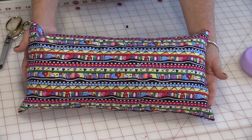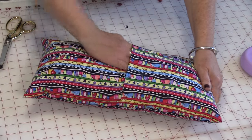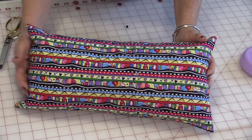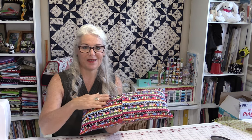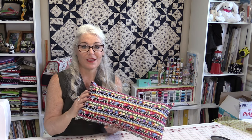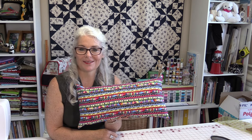Now I have a great cover for a pillow and it's very easy to remove. I can wash it and change it as each season goes on. This is a quick and no-sew method to make a nice envelope back for your pillows, and it's great because you're going to be able to change that pillow whenever you decide to.